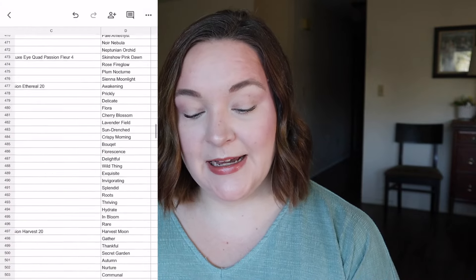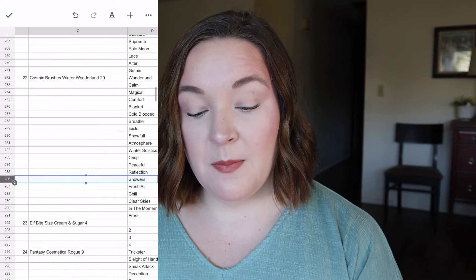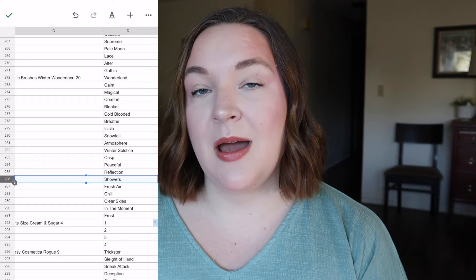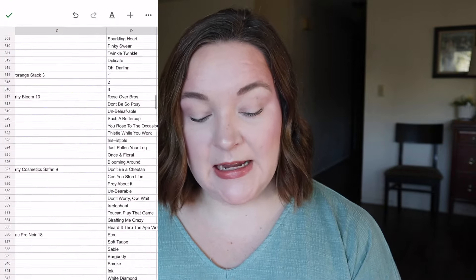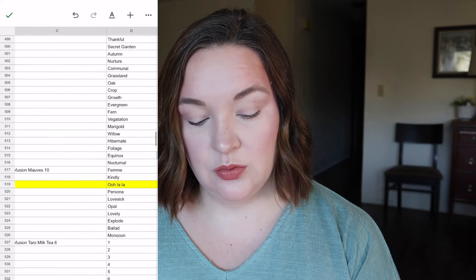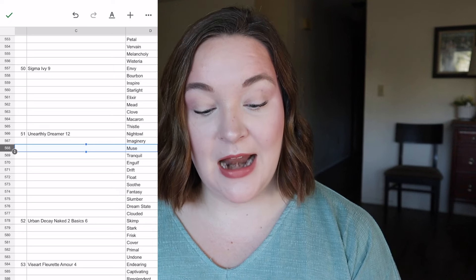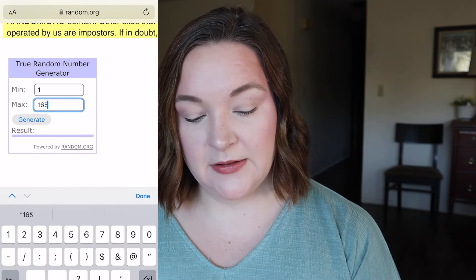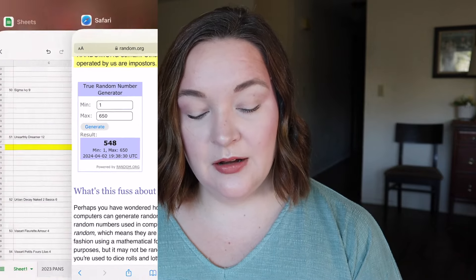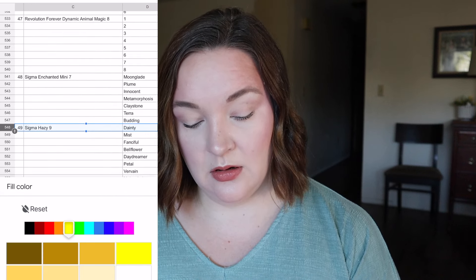The next number is 286, which comes from my Cosmic Brushes Winter Wonderland palette — but that palette is in my Face the Music project band, so I'm going to re-roll. The re-roll gives 568, which is from my Unearthly Dreamer palette — the shade Muse — and I haven't used that palette either! Then the last number is 548, which is Sigma Hazy, the shade Dainty.